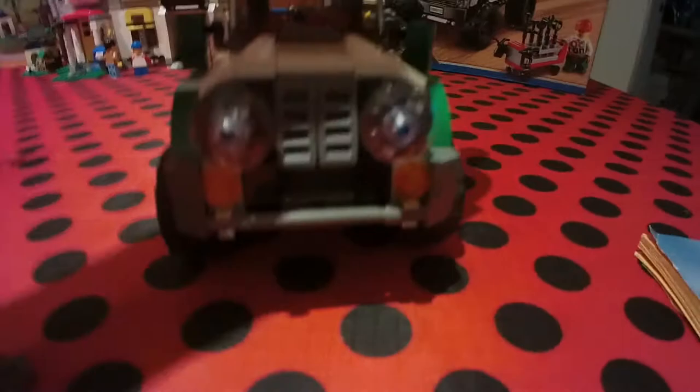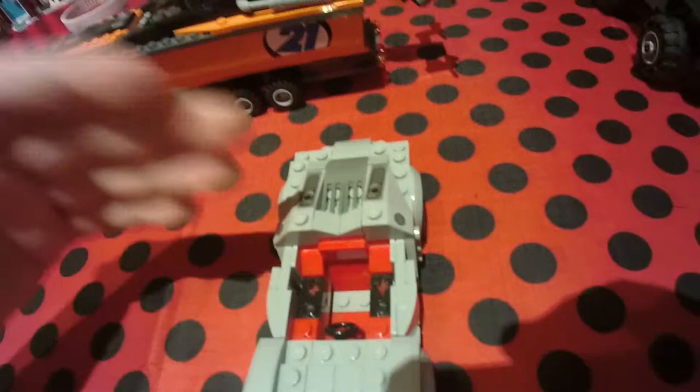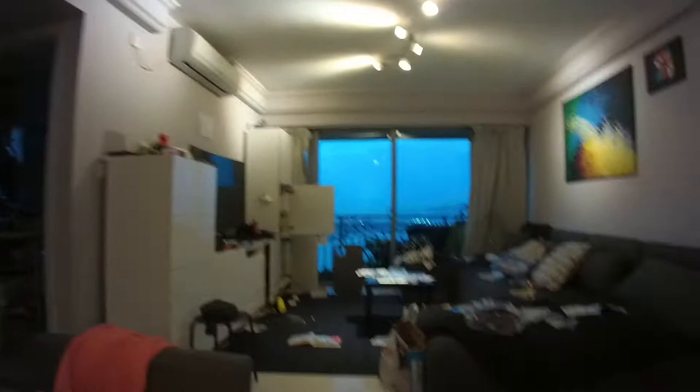Then we have a Porsche — it says here a Porsche 918 Spider. Not bad! I've actually seen one of them in real life and they're pretty cool. I don't know where the front windshield went. This is one of my favorite cars. I used to have a Ferrari but I think it broke. I live in an apartment and it's really messy, so I don't know where that part went.